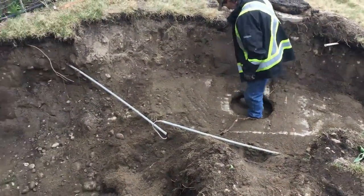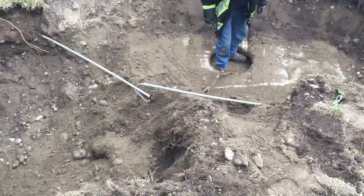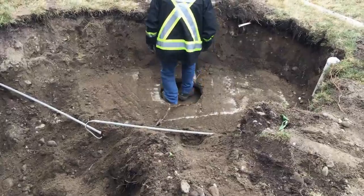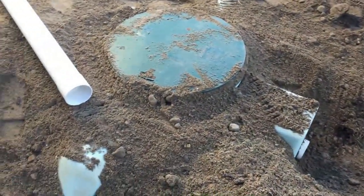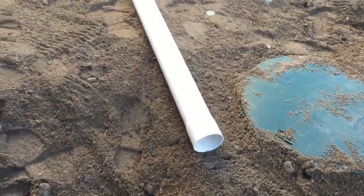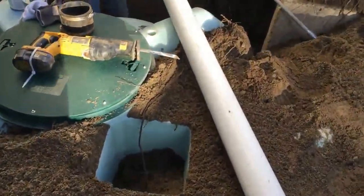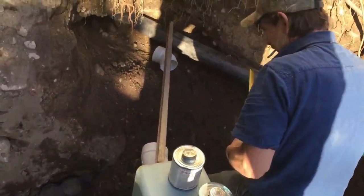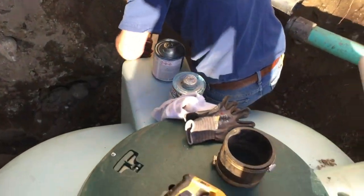We'll reconnect to the established drain line, placing a separate new septic tank next to it, and then we can commence our new septic system. We've finished excavating and placing the 1250 gallon sand-bedded septic tank, and now we're basically just going to reconnect from the home to the new septic tank.